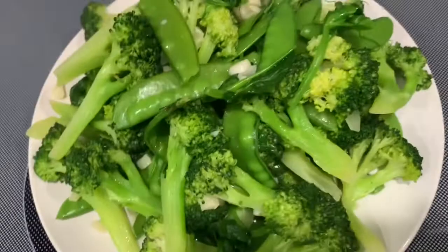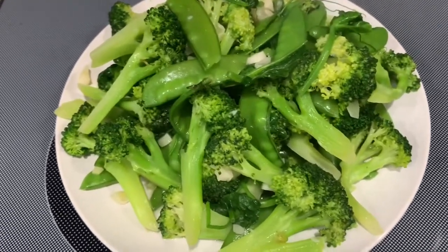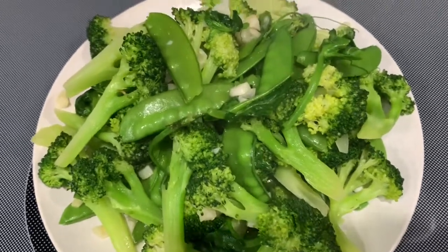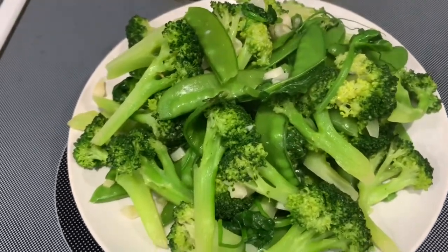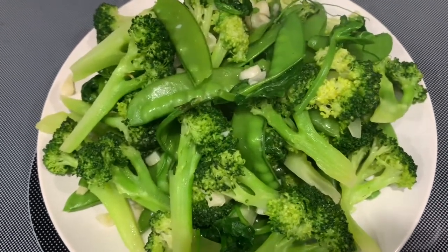See how nice and green it is? So remember, when you stir-fry the vegetables, just turn the heat on high and add a little water into it. Okay, thank you for watching. I'll see you next time. Bye!